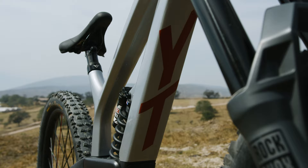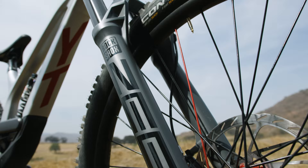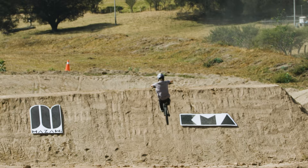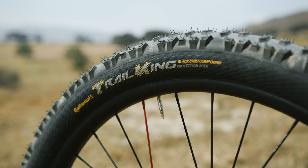As you guys can see, I have a single crown fork on it. It's a RockShox Zapp with 190mm of travel. I went for this fork because I wanted to do some bar spins and tailwhips on the big jumps, and I think it's looking pretty sick. Super stoked on the setup.